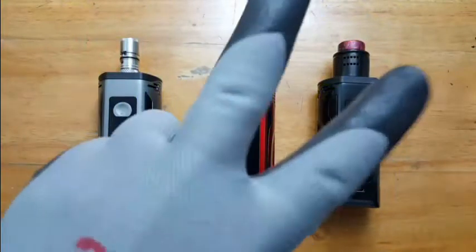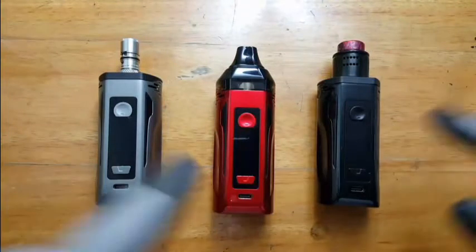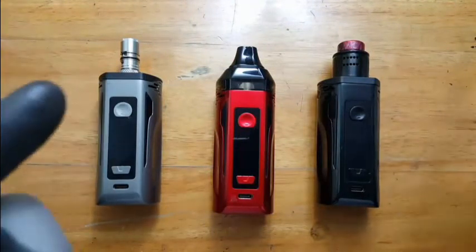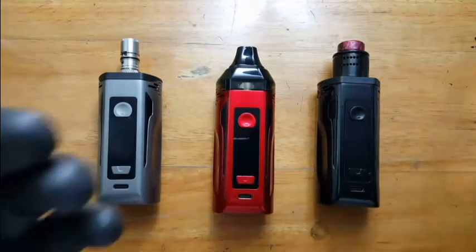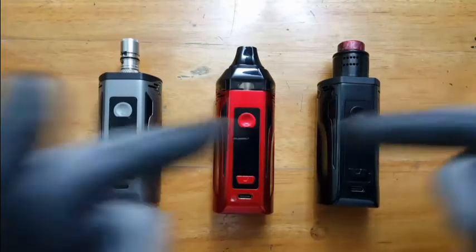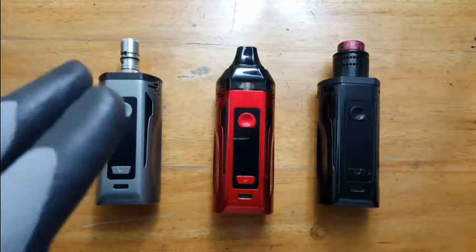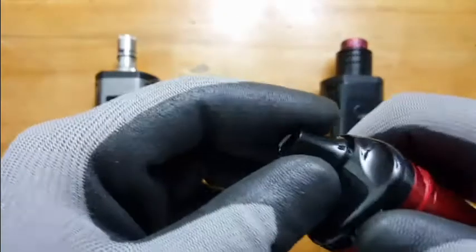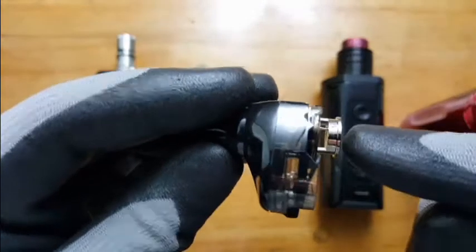We're back after two weeks reviewing the Nugget GT. By the way, these three Nugget GTs are what the Artery rep has been showing to different shops. If you want a demo, just message him. Now let's start with the cons: there's no airflow control on the body, especially when using the 0.4 OCC — it would be nice to have airflow control on the body itself since there's none on the OCC.